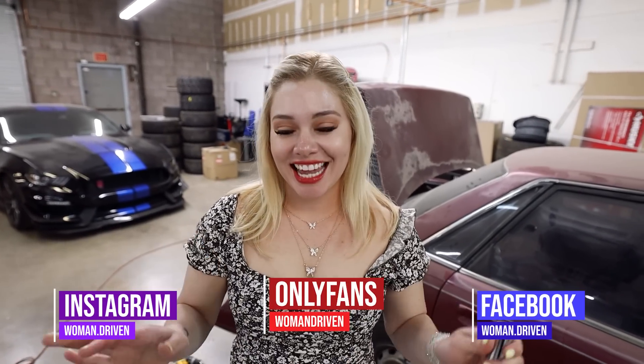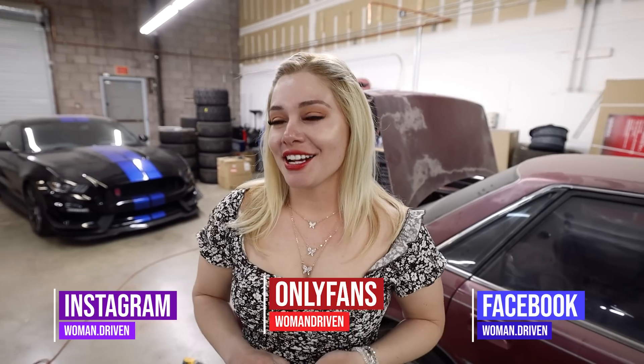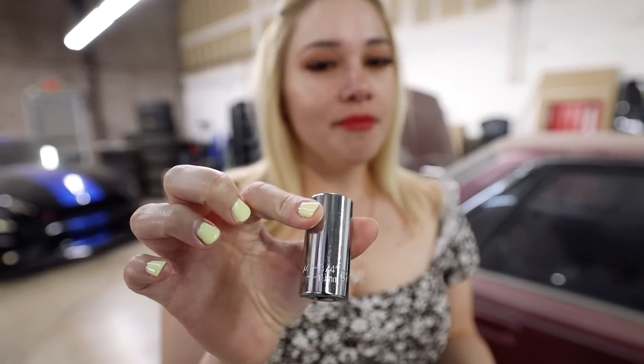Hey everyone, I'm back with another Amazon finds video. I feel like today is probably the coolest and hopefully the best item I've ever found. Today's item is a socket — this is called a universal socket on Amazon.